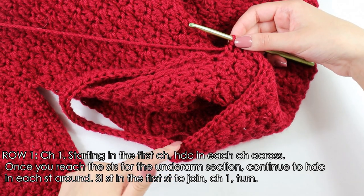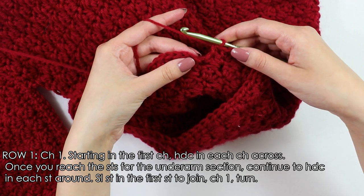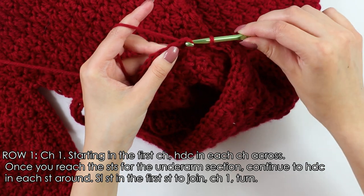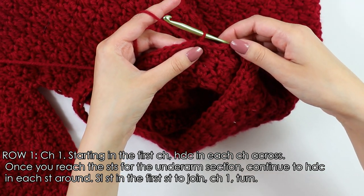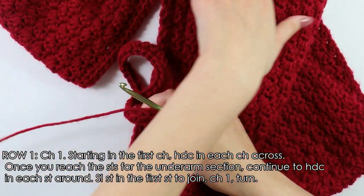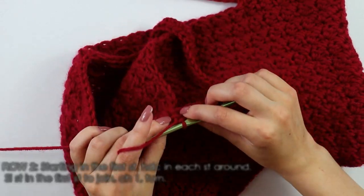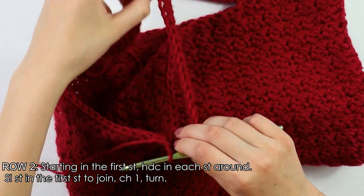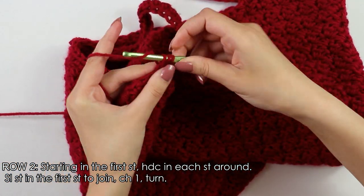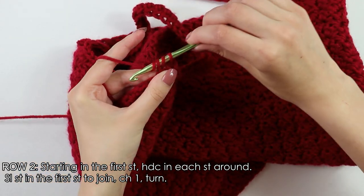Once you have finished the half double crochets for your underarm section, slip stitch into this first stitch to join the row. From here chain one, turn your work around, and now beginning on row 2, into this first stitch we will half double crochet into each stitch all the way around our armhole. Just continue doing this all the way around your armhole until you reach the end.